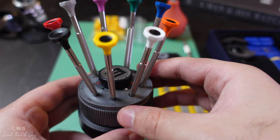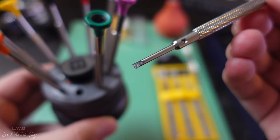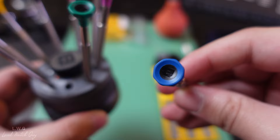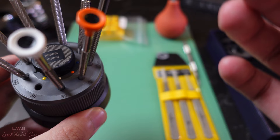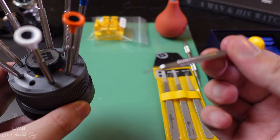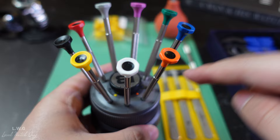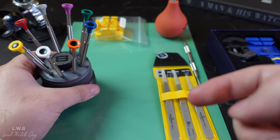Let's get a close-up of the Bergeon screwdriver set. Picking up the 2.50 millimeter, you can see it is pretty precise and accurate, numbered, and comes with a blue top with the letter B indicating Bergeon. The thinnest one at 0.80 millimeters is extremely thin — the camera can't even focus because of how thin it is. Each screwdriver has its own distinguishable color, all numbered below, and the rotating holder lets you simply pick up the right size while working on your watch.